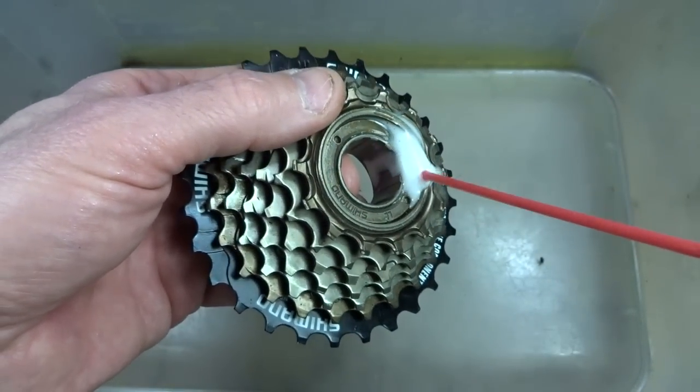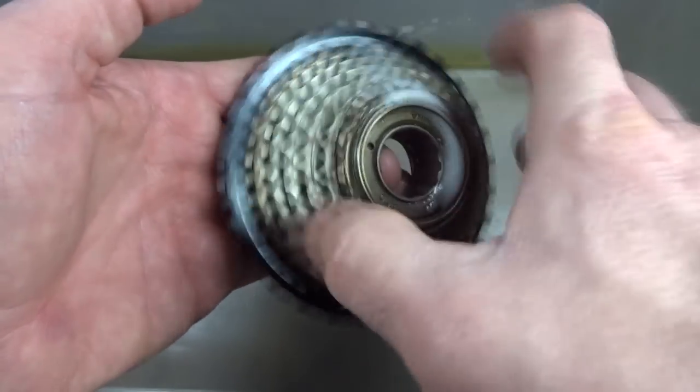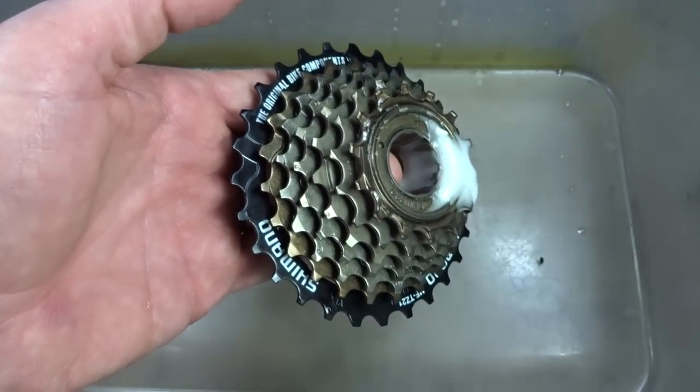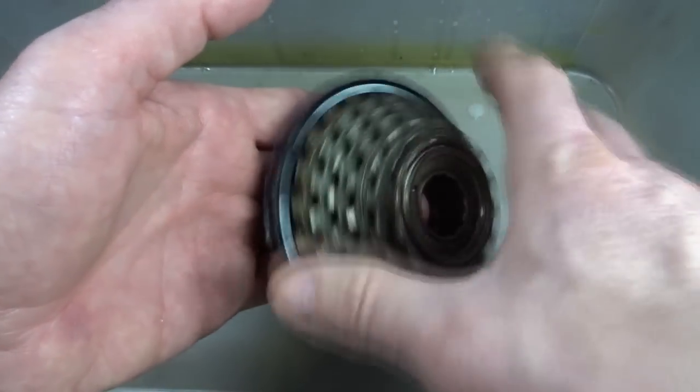I'm going to spray this in here and work it through — this will dissolve the grease that's in there. I'll keep flushing this through until it flushes out all the lubrication in there.